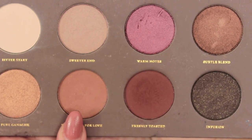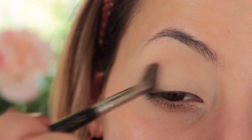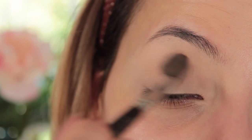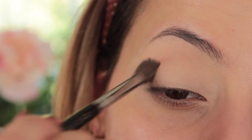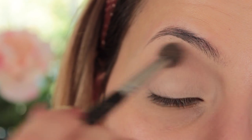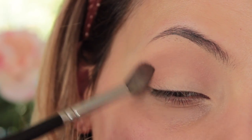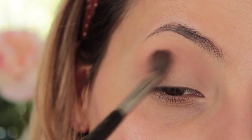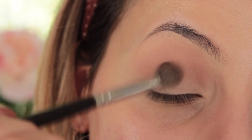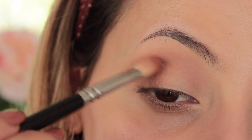The first shade I'm going in with is Substitute for Love, which is a nice caramel soft brown shade. I'm going to use my 228 Zoeva brush to work this into the crease using circular motions, window-wiper motions back and forth. Then I'm going to make sure the outer corner is really buffed in nicely because we're going to drag some of that shade out, and you just want a colour there so it blends like a nice gradient in the outer corner.